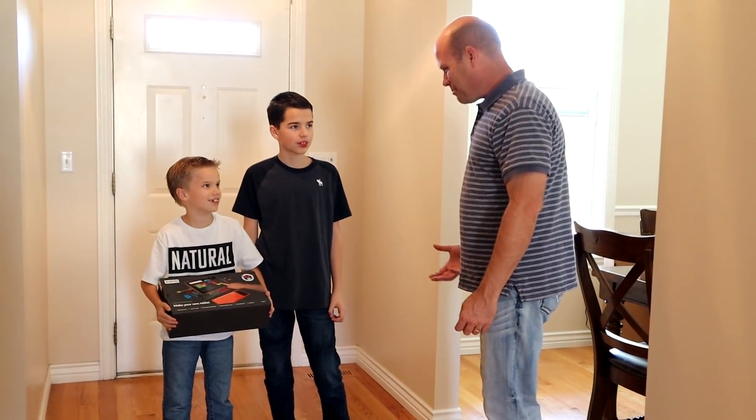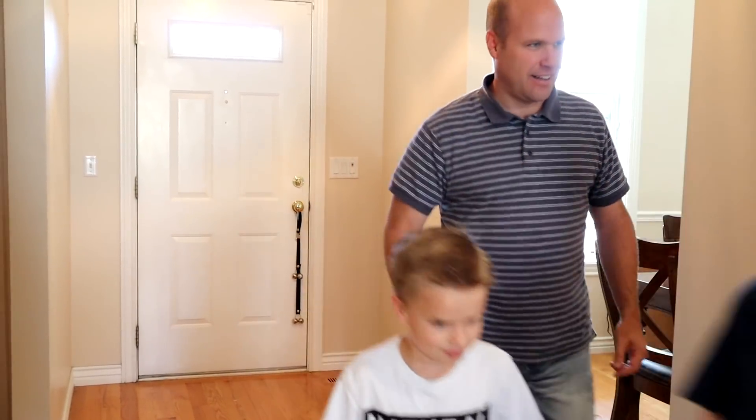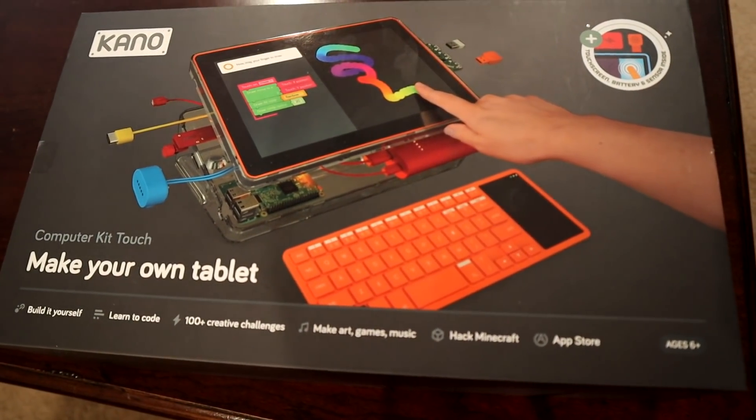We're going to build a tablet. Can I build one with you? Yeah, sure. Let's go to the table and build it. It looks like a computer kit from Kano.